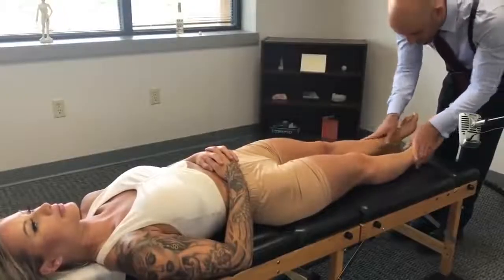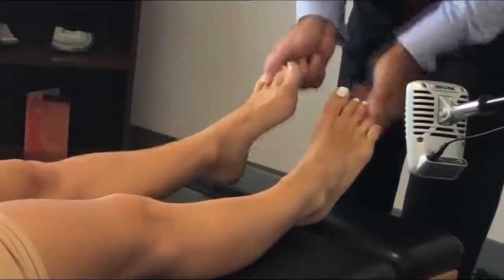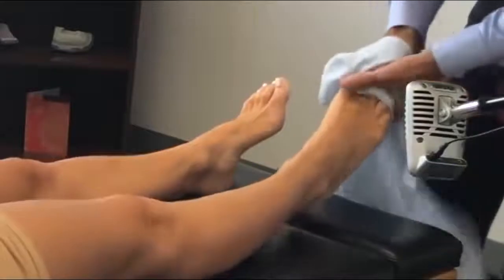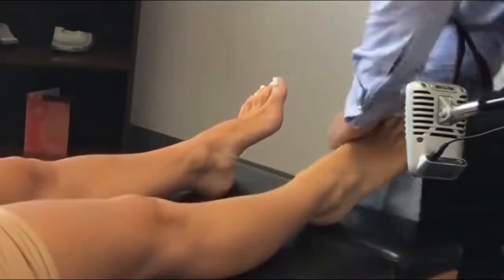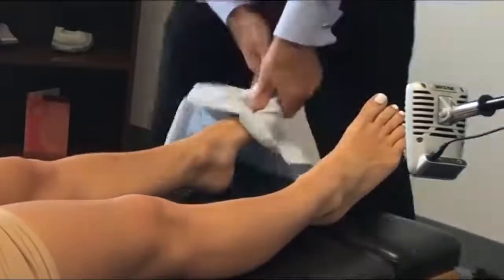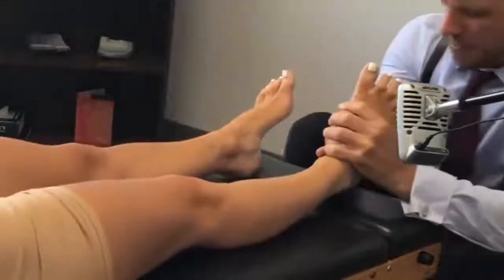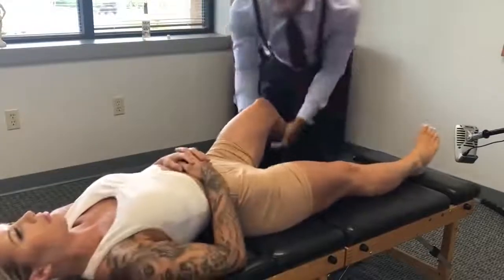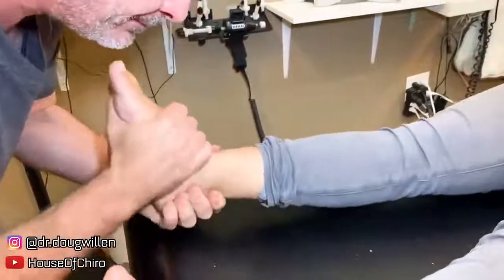Nice and gentle, just let everything relax and sink in. Look straight up. This helps when we adjust the hip — I'm going to pull in that direction. Put it straight up in the air. One more.